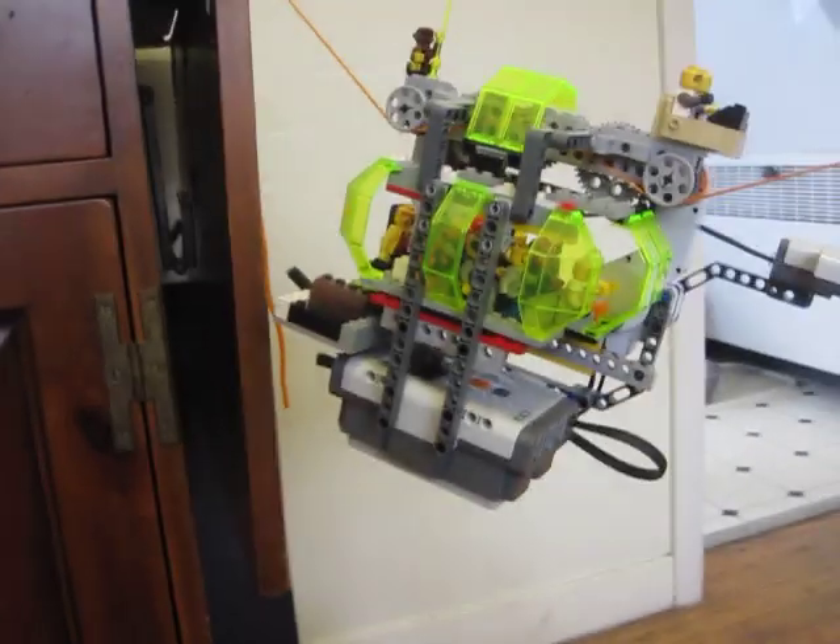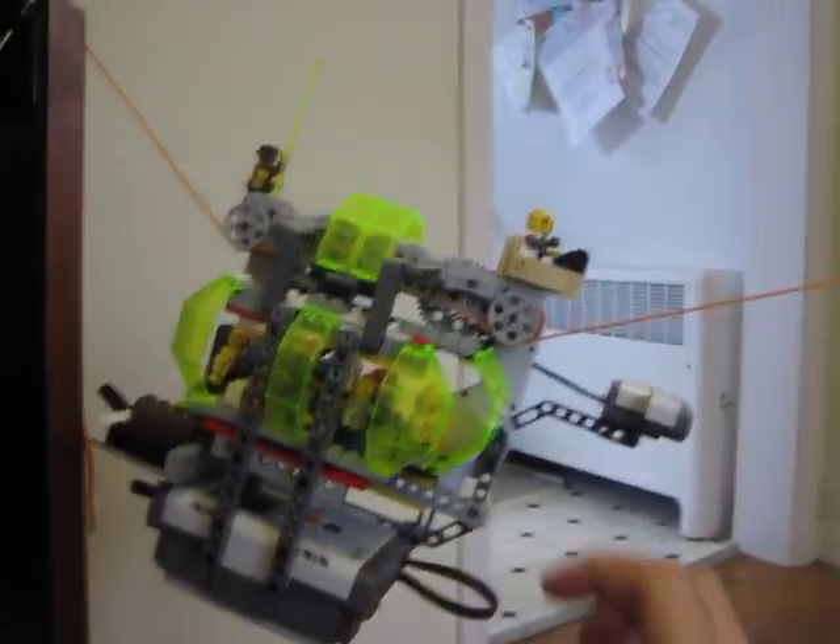I'm going to turn it on here, and the motors are kind of loud, so I'm not going to talk over the motors, but what you'll see is that when it reaches the other end, this ultrasonic sensor should detect that cabinet and cause it to turn around.